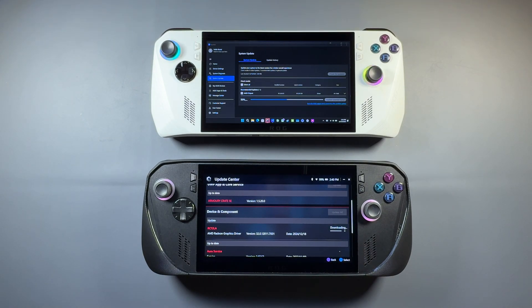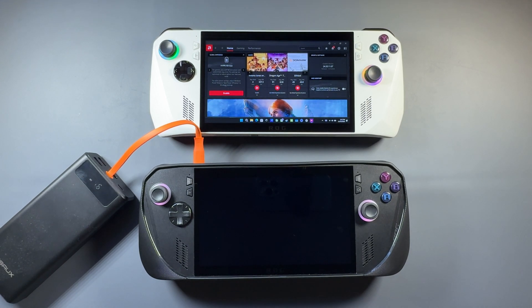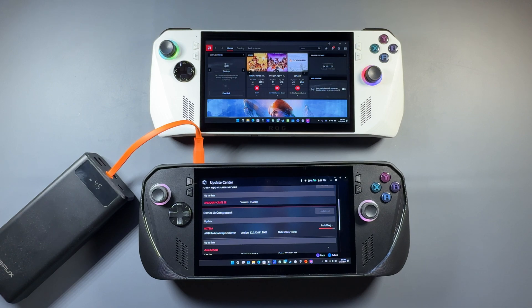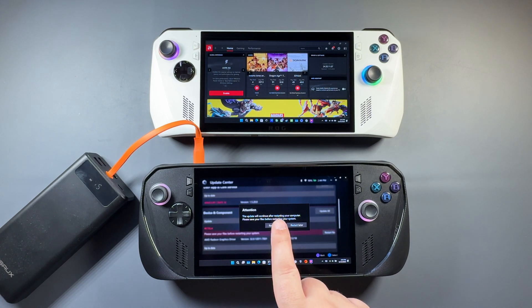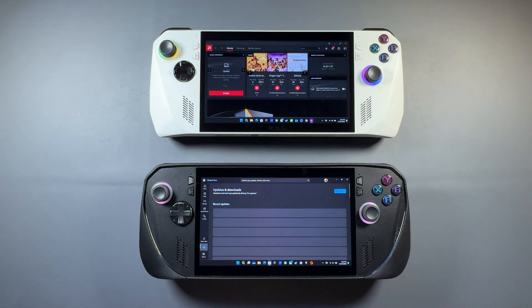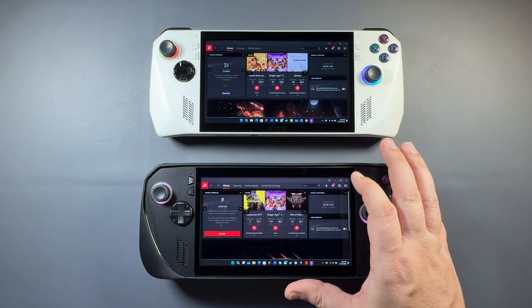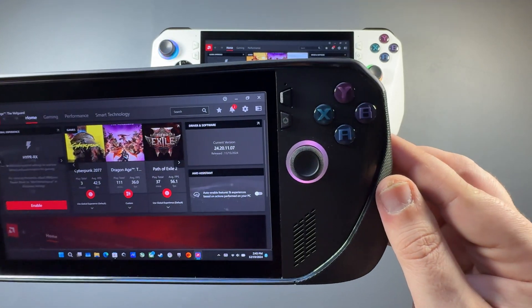I used Armory Crate to install the driver on both devices. While doing that I got a new chipset driver for the OG Ally, though I haven't seen one pop up for the Ally X yet. I had to add my power supply to finish installing the driver on the X. You can still do this in MyASUS as well — they're trying to incorporate a lot of this in Armory Crate, but I'd recommend checking MyASUS too since a lot of updates still go there. After restarting, I always suggest checking the Microsoft Store to make sure your Adrenaline software updated. Now we're on 24.20.11.07 with that November 15th driver matching up on both Allies.